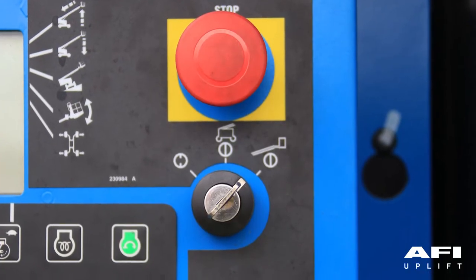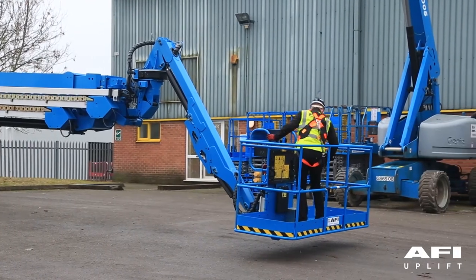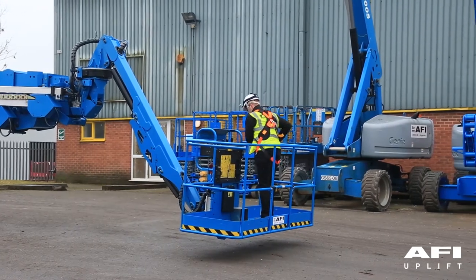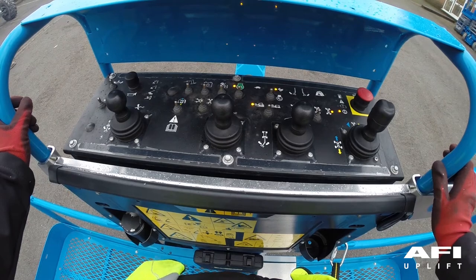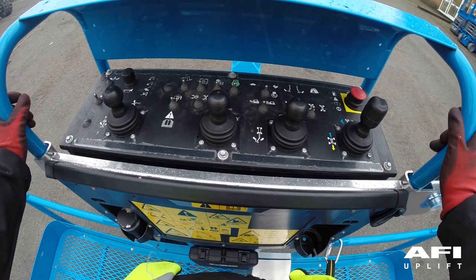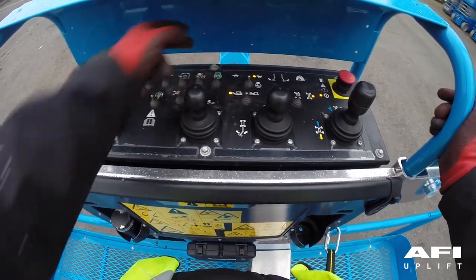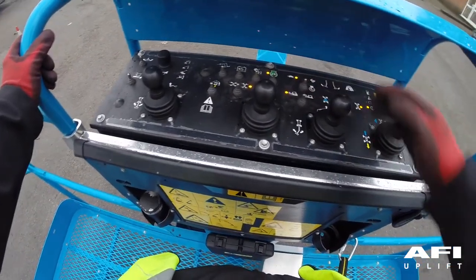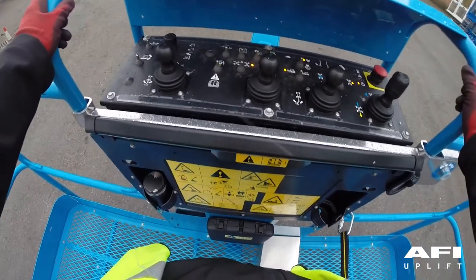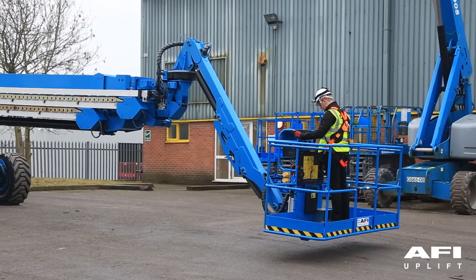At the ground controls, turn the key switch to platform control. Climb into the platform and attach your carabiner to the anchorage point provided by the manufacturer. Push in the platform red emergency stop button to the off position — the engine should turn off and no function should operate. Pull out the red emergency stop button and restart the engine. At the platform, test the tilt sensor alarm by pushing a button such as the engine RPM button or fuel select button — the alarm should sound, indicating the tilt sensor alarm is working.